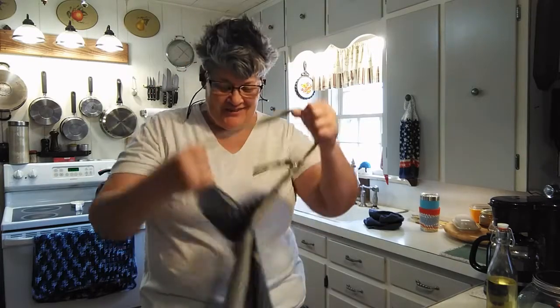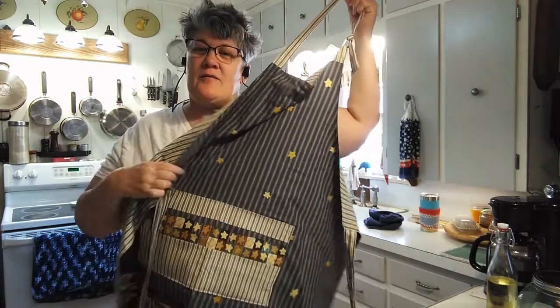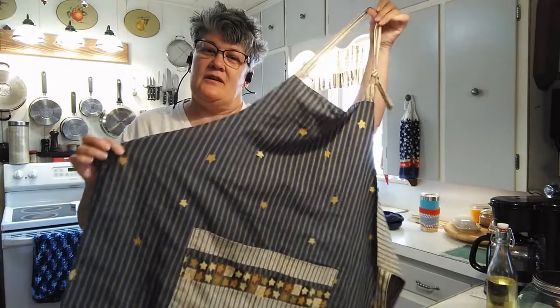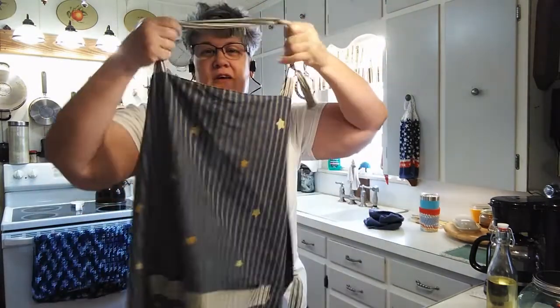Hey everyone, it's Geo. I brought back my apron — it is my mom's apron. I brought this back from Colorado. And I'm putting it on today because I'm making bread, and I thought that you guys might like to know what my bread recipe is.